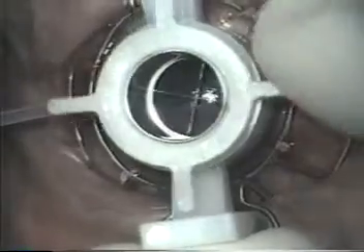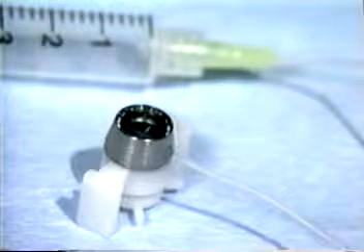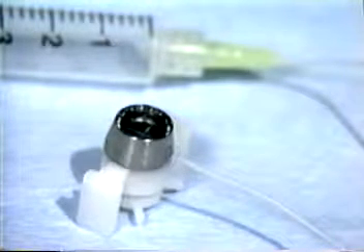For each spoke turned, the blade is lowered or raised six hundredths of a millimeter. The Barron radial vacuum trephine is available in diameters of six to nine millimeters in half millimeter increments.